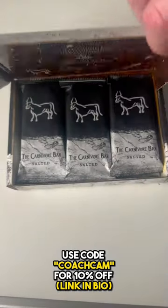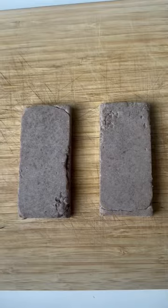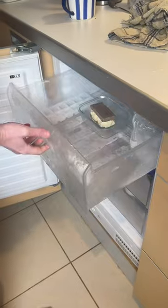Get two salted flavour bars from the carnivore bar, which is just grass fed beef, tallow and salt. Get one bar and scoop the ice cream on top and smooth it out, then place the other bar on top and freeze for another hour.